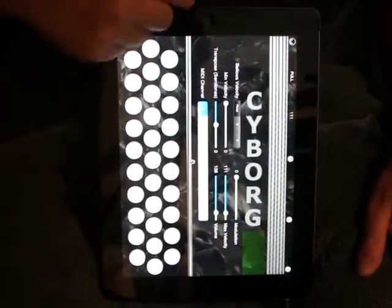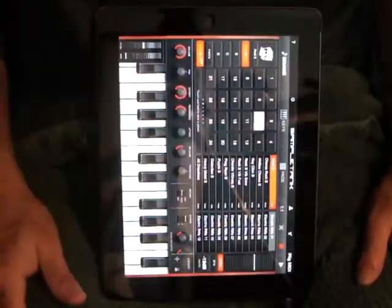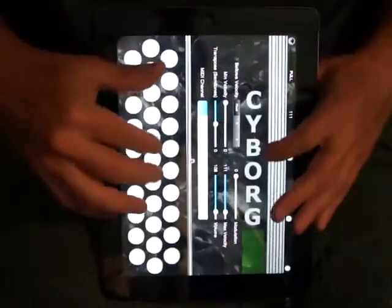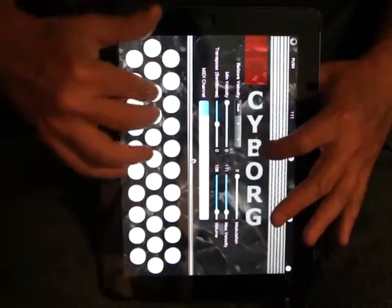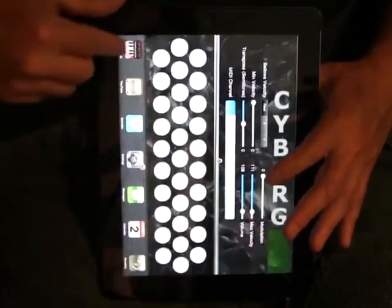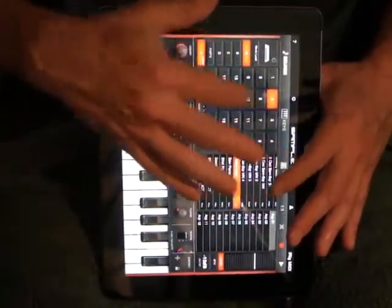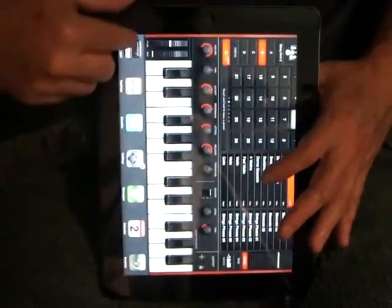Now we're not restricted to just accordion sounds. Any sound that the synthesizer can make, we can play. So I'll take a preset here — in this case, an electric organ sound. Switch back to Cyborg. Or something like an orchestral patch of some kind — I think this is a flute.